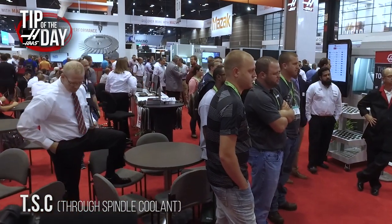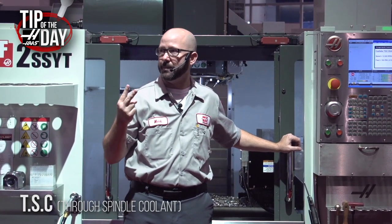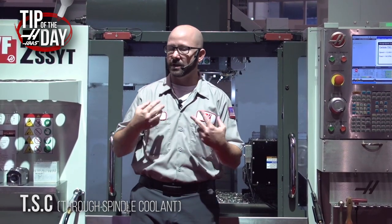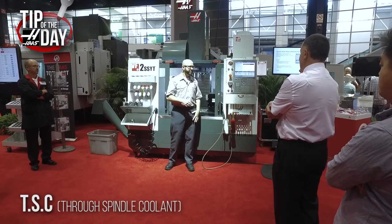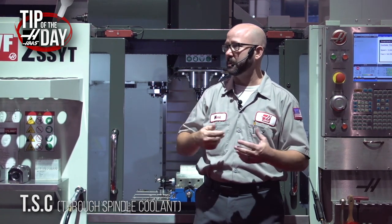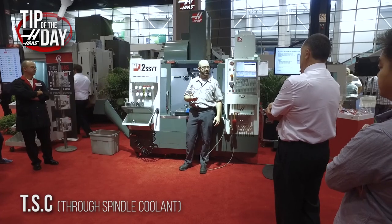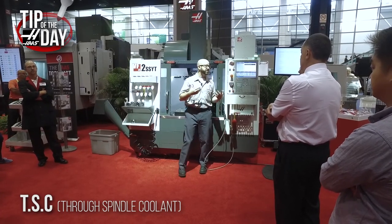So I'm a machinist, and I will say it all day long: I want two options for sure on every machine I buy. I want TSC through spindle coolant and I want probing — for me personally it makes my life easier as a machinist. Unless you're doing like half-inch thick plates all day long, I want through spindle coolant because I can take all the guesswork out of my drilling. You never have a chance of breaking the drill like you did before — drills just like it.